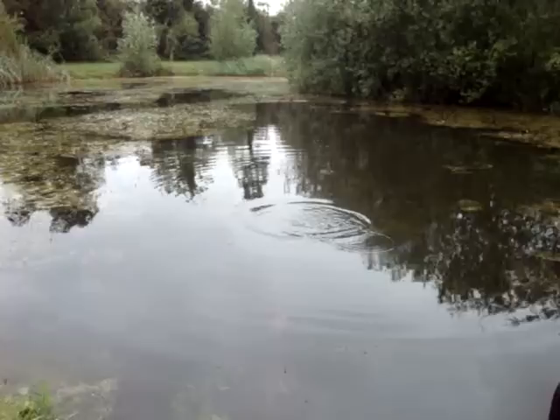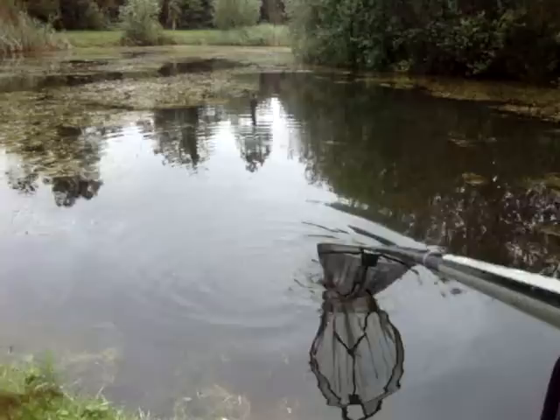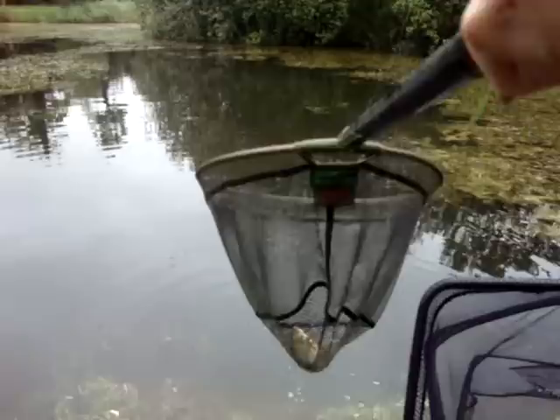Robert just caught a tench — still fighting, look. It's a smaller tench than the one before but hey, it's still a tench. Nice one. First tench in a while though.